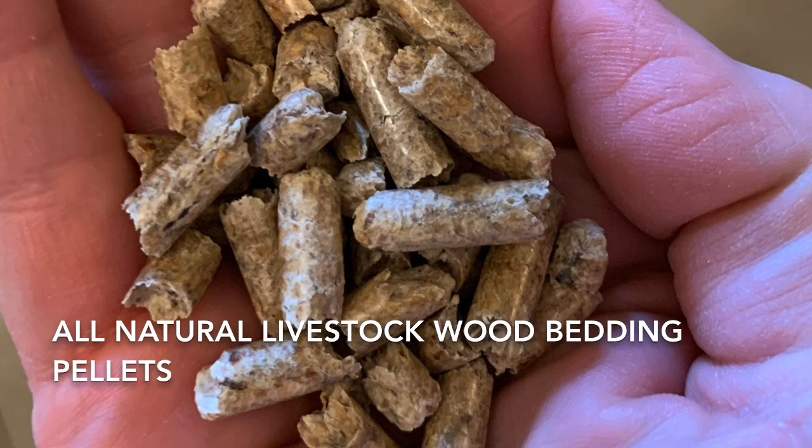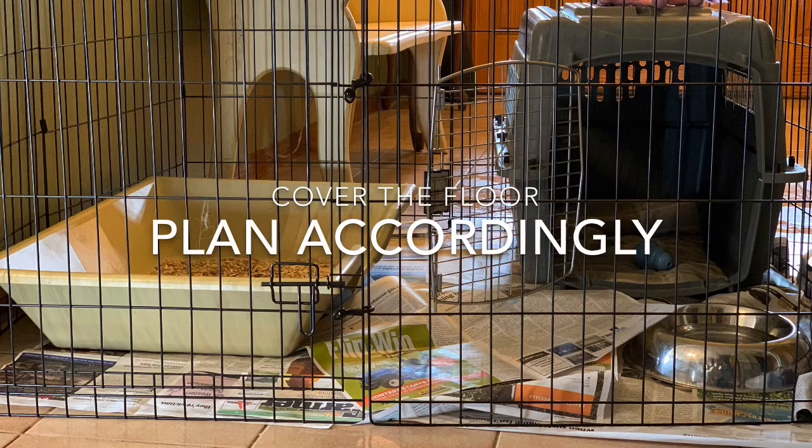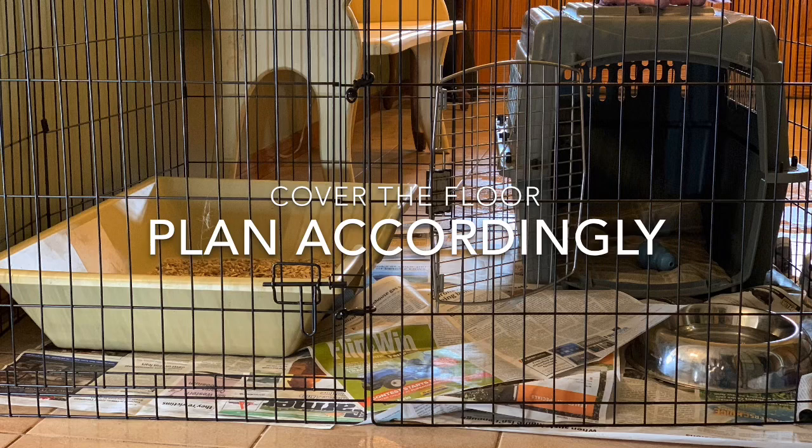If they're chewing on the pellets, don't worry — it's just fiber; they'll poop it out the same way it went in. If you're going to use a litter box, I would still have newspaper on the floor or something to cover it entirely. It just makes cleaning up easier and absorbs any accidents that might happen.